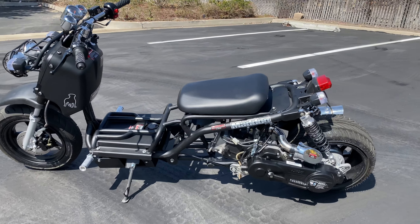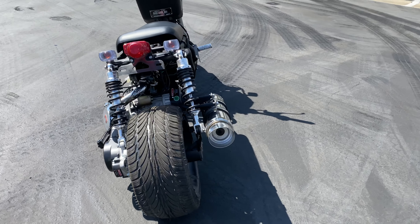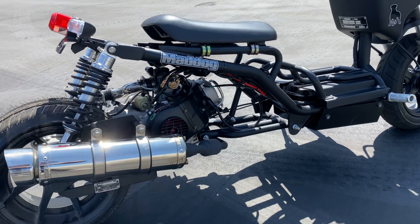Today we got the Mad Dog. This is the Ruckus clone. It's a generation 1 model with that flat wide rear tire. Dual shocks in the rear. Chrome exhaust.